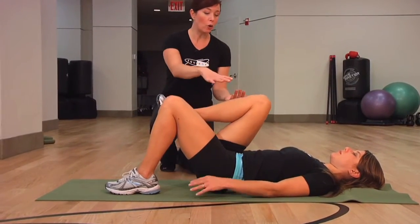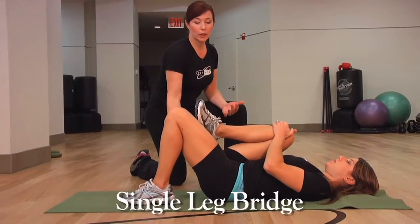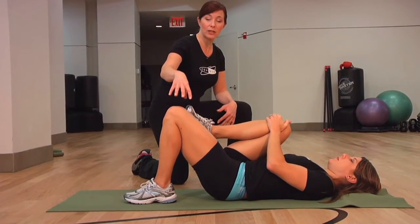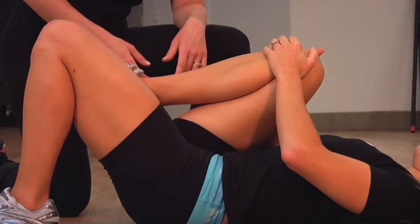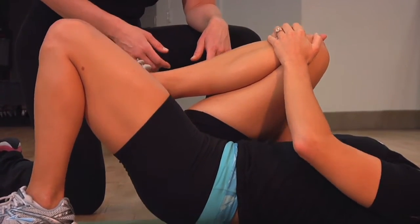Now we're going to take that basic bridge and make it a lot more challenging. We're going to bring one knee into the chest and hold on to that leg really snug, and with the other leg only, do the bridge. Now we're putting the emphasis on the leg that's on the ground, really working the butt, really challenging the core — all the effort's on one leg, so it's a completely different exercise with a lot more balance and coordination.